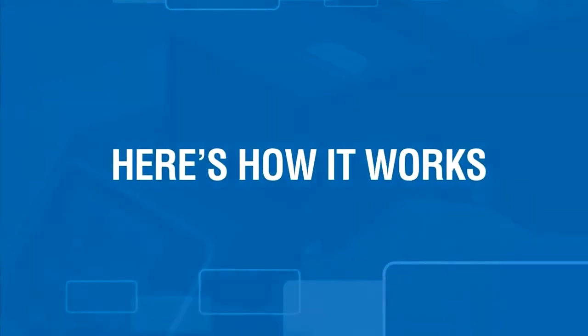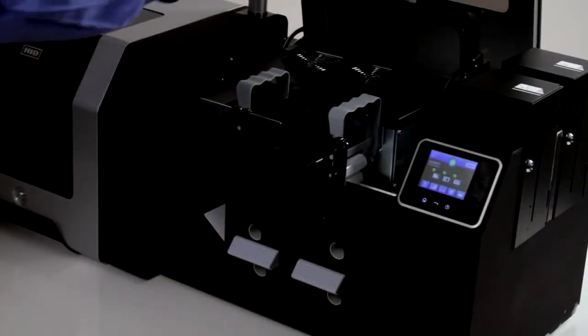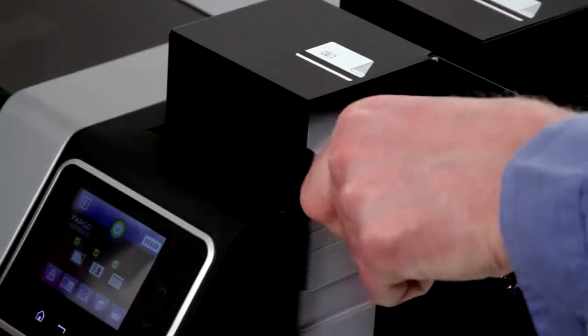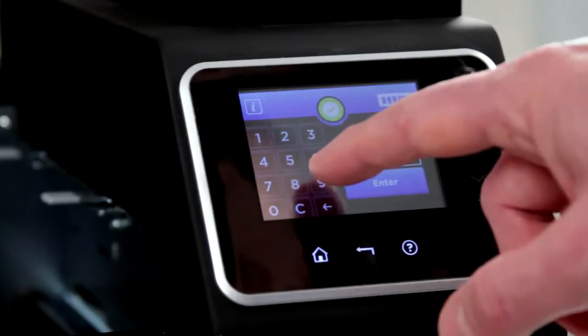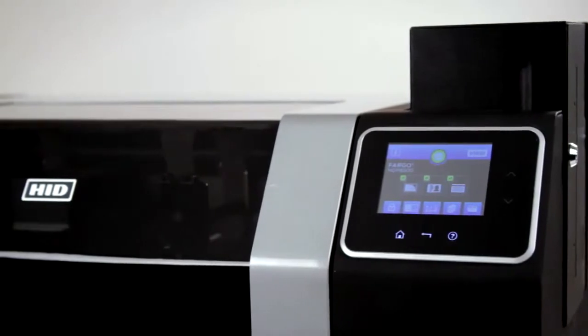Here's how it works. Unlock the printer system's card hoppers and front cover — all is just as you left it, protected after the previous day's print operation. Load the printer with high-capacity ribbons and up to 400 card blanks, then unlock the printer with a secure PIN number using the industry-first touchscreen display, and get ready for a long continuous print run.